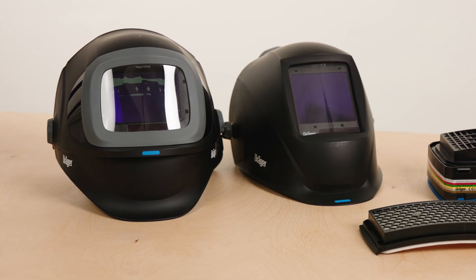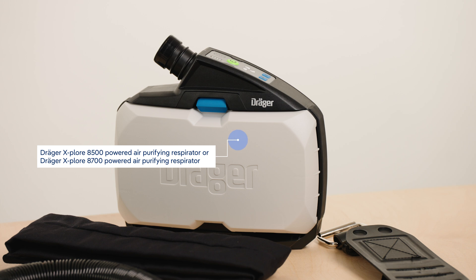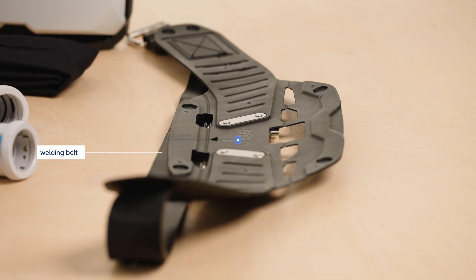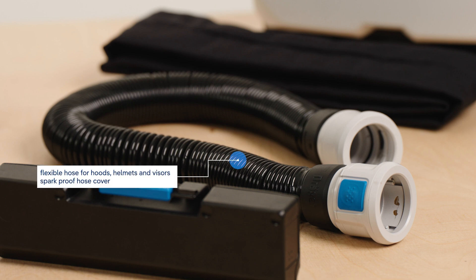The system consists of the following components: a Draeger Explore 8500 or 8700 powered air purifying respirator; a standard battery or a battery with increased capacity; preferably a combination filter for particles and gases; a special welding belt; and a standard or flexible hose with a spark-proof hose cover.